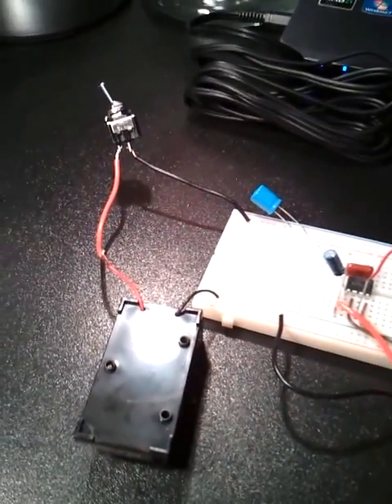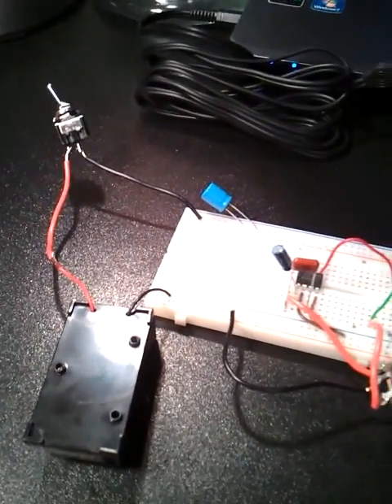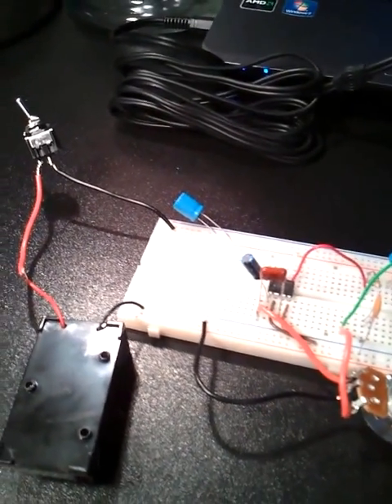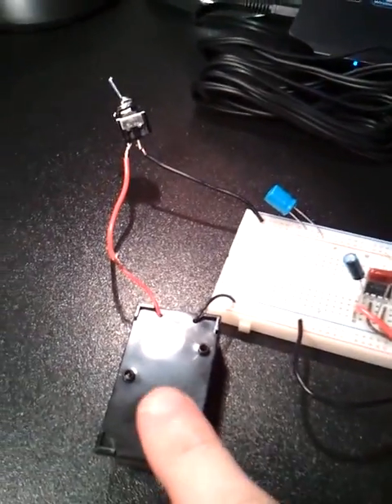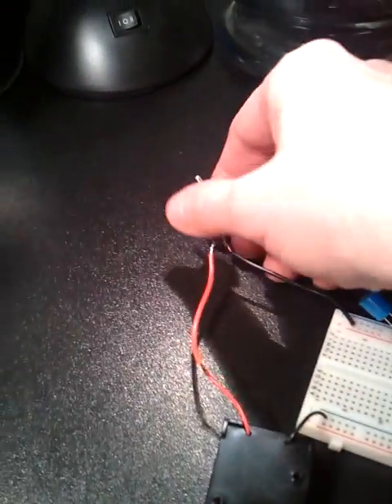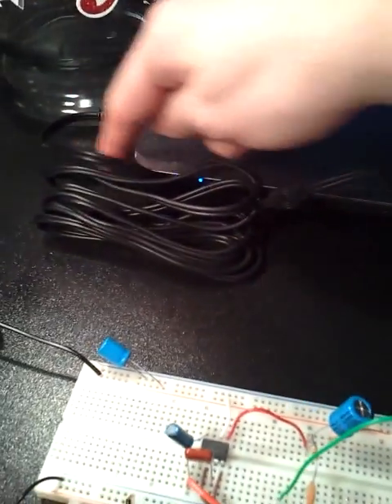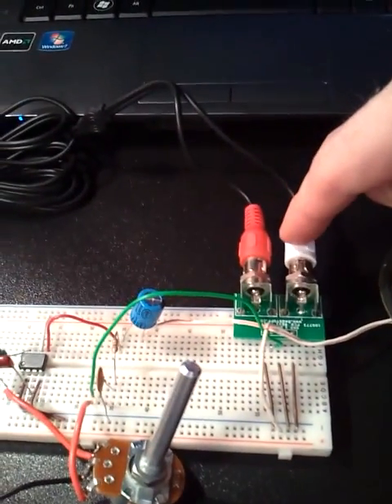So tonight I was playing with some of my electronics and decided to make a little audio amplifier using an LM386 chip. Here's a 9 volt battery and a power switch — let me turn it on here. I got it hooked up to my laptop. Let's go ahead and hit play. I got the line coming into my breadboard here.